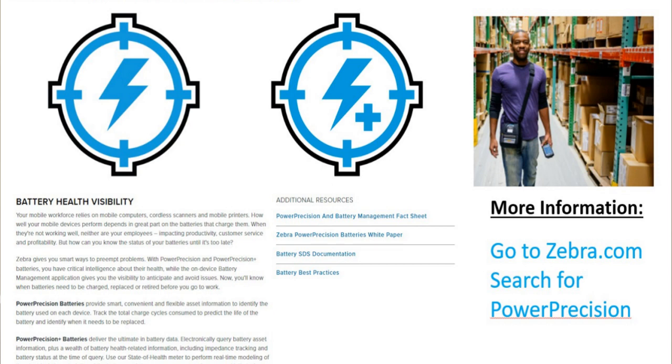To learn more about Zebra's Power Precision batteries, you can simply go to Zebra.com and search for Power Precision. You will find a whole array of different information about Power Precision batteries, along with white papers, fact sheets, and more.